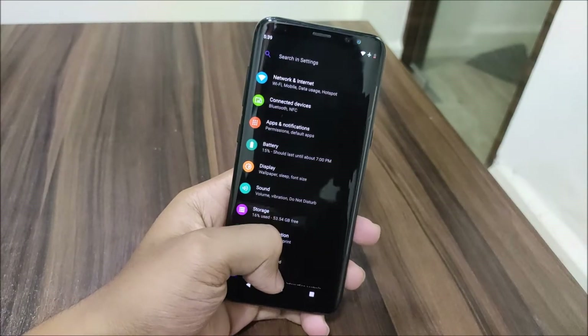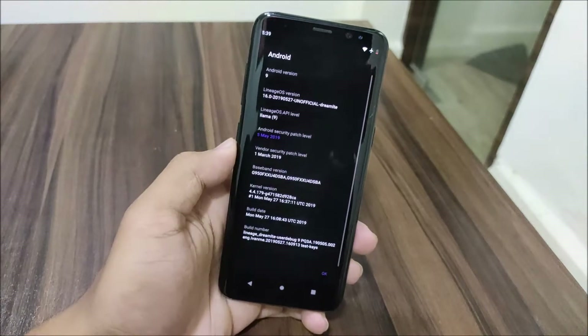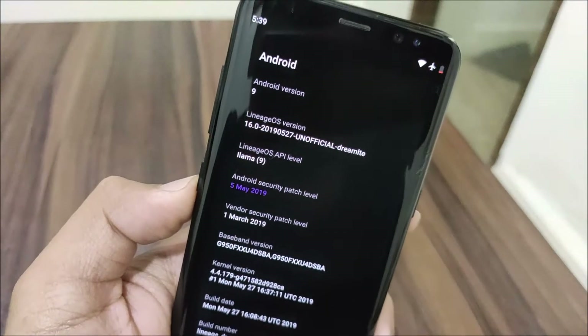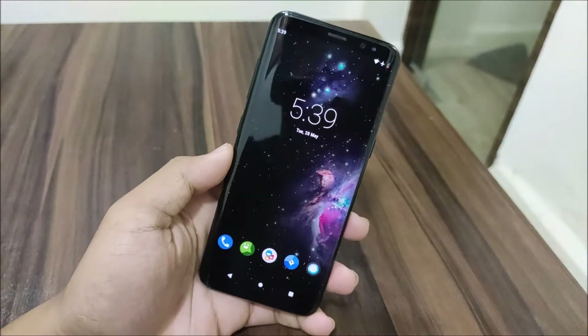Hey guys, in this video we are going to take a look at the new Lineageverse builds for our Galaxy S7 and the S7 Plus, with a lot of stuff fixed and a great new refreshment. So without wasting more time, let's start.